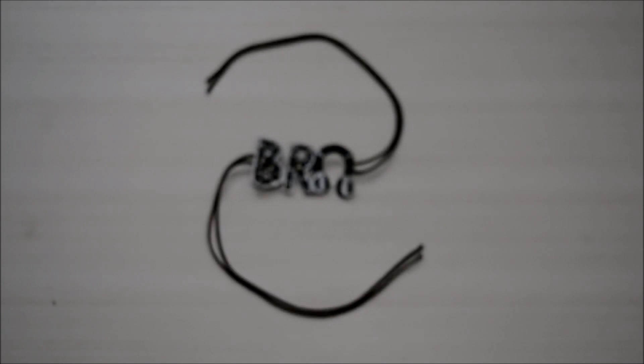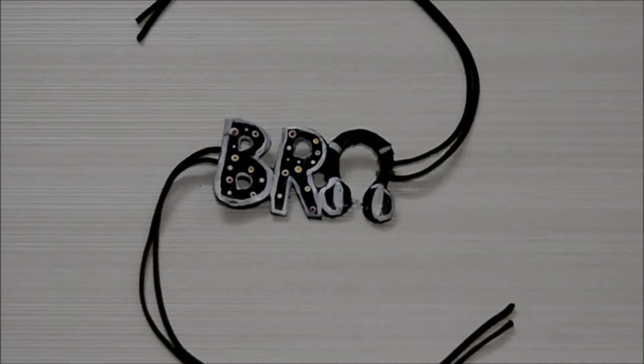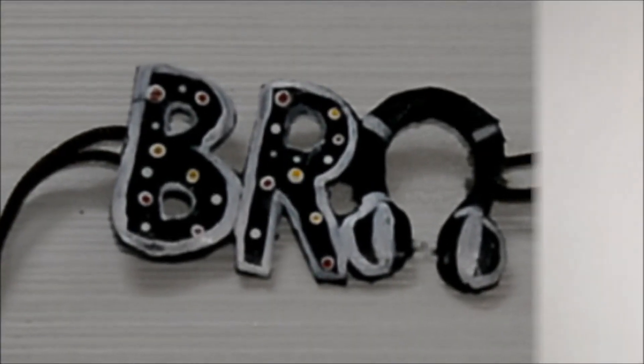When the glue dries, here is the rakhi absolutely ready! So guys, that was how I made the rakhi using a glue gun. You can even make a friendship band using the same technique — we have Friendship Day on the 2nd of August and Rakhi on the 3rd. Due to corona I would suggest you don't go out, but you can make the rakhi at home — it was very easy to make.